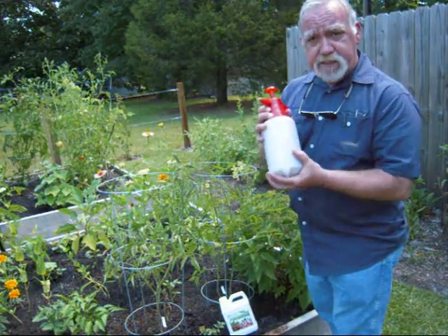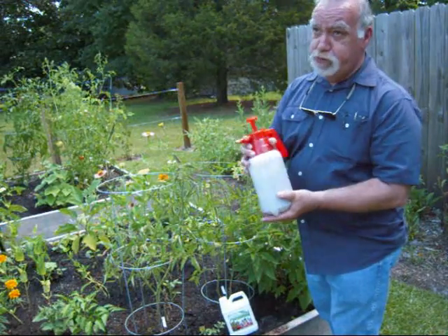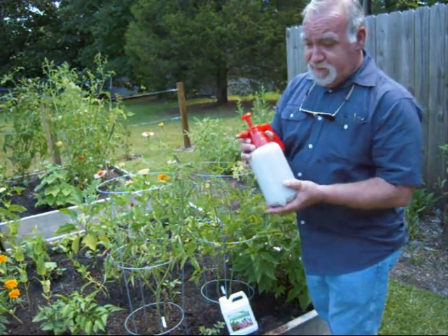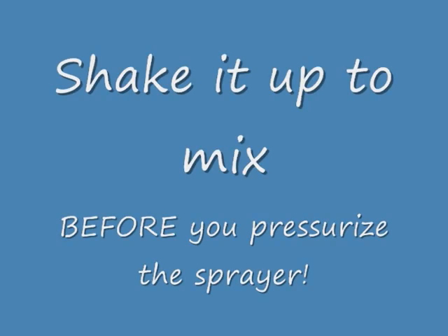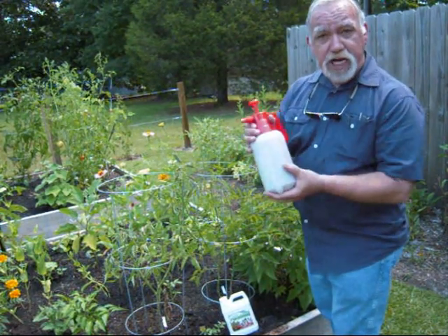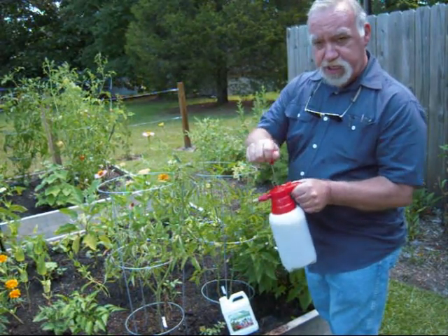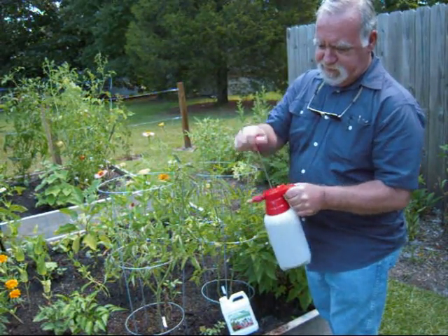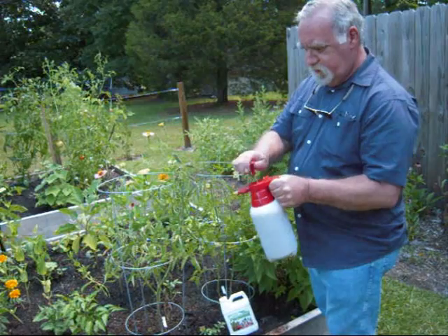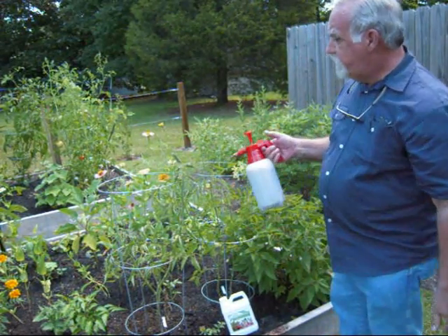Shake it up. Give it a good shake before you pressurize it — otherwise, take my word for it, you just don't want to be covered with it. Once you shake it up and get it all good and shaken, then give a little pressure, get the droplets out nice and thin — little tiny droplets. You feel the resistance, you are good to go. Then you are set to spray.